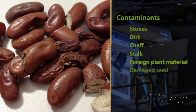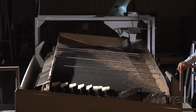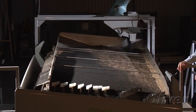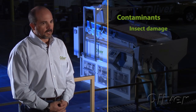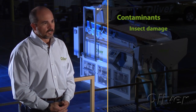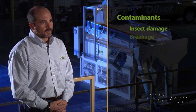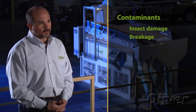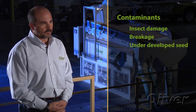Many times you'll remove broken or damaged seed kernels. The damage may happen throughout the processing line, and as it gets to the gravity separator at the end of the line, you'll remove some of that mechanical damage as well. It can be insect-damaged seed with reduced viability, damage from breakage, or seeds that are not completely formed — a defect as the seed comes off the plant.